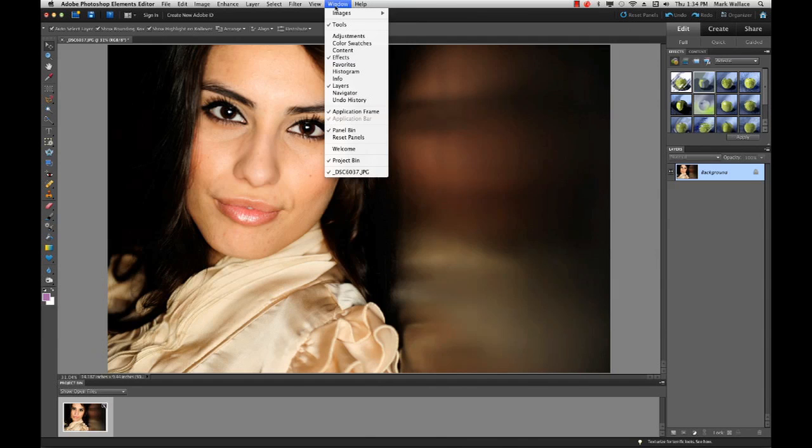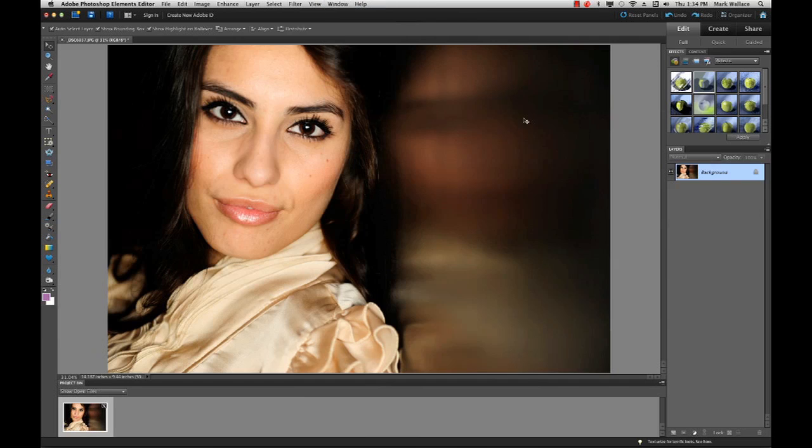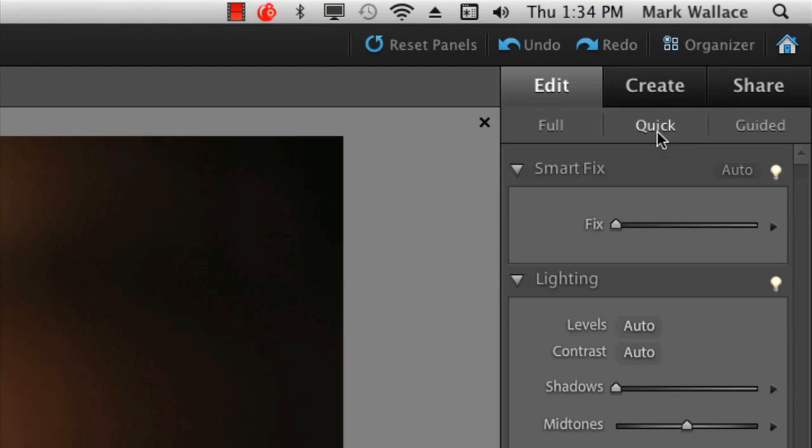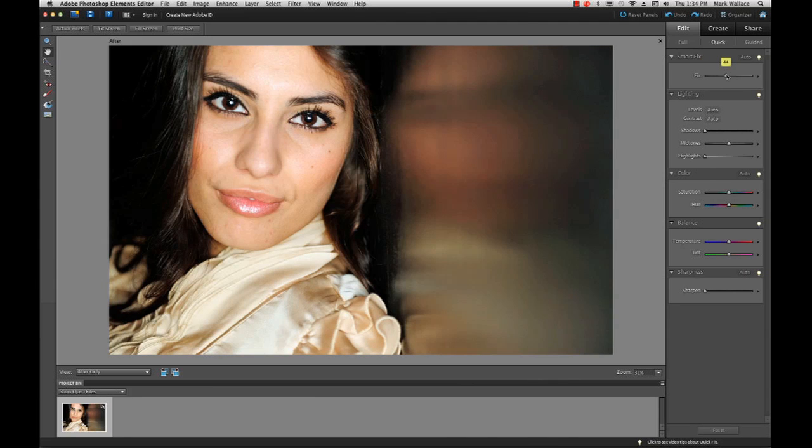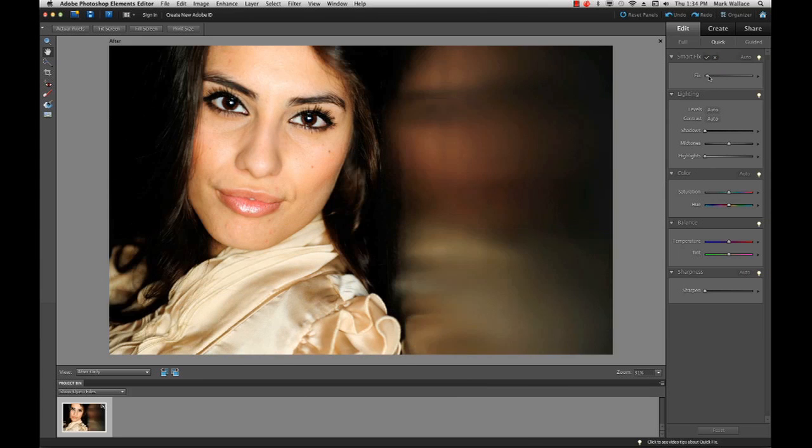That's the Full Edit mode where you do all the advanced editing. If you're not familiar with Photoshop Elements, you can click Quick Edit. You can choose things like Smart Fix — just drag the slider and Elements makes decisions for you about brightness, contrast, and color. The more you move it over the more it does. You can also change lighting, color, balance, and sharpness really easily.